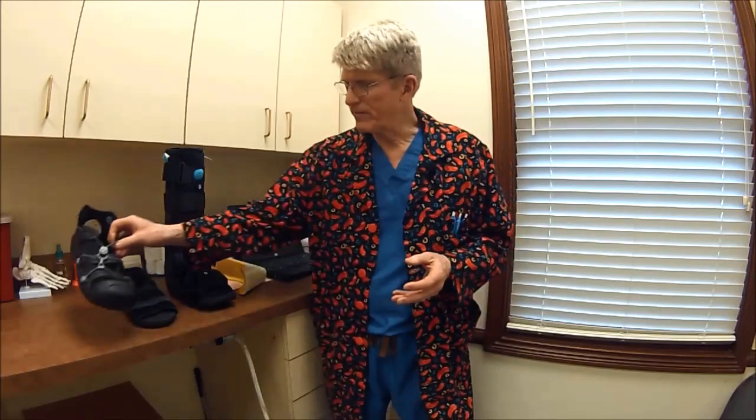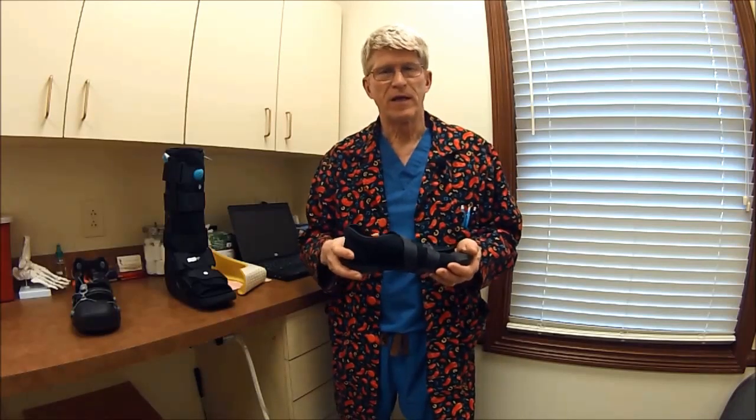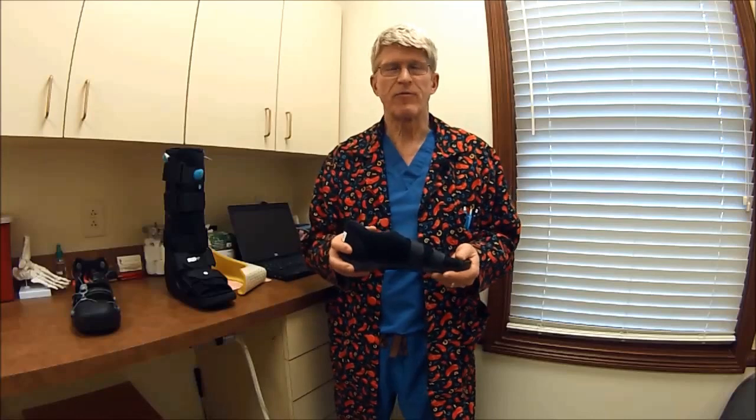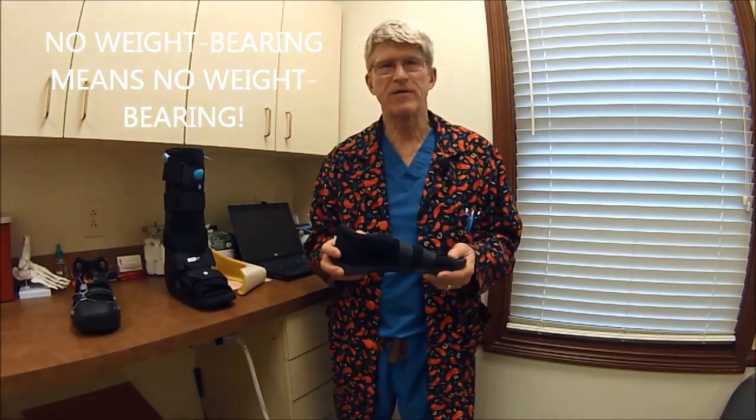If you are allowed to put weight on the foot, you may be using a very light post-operative shoe — it's very stiff and keeps you from bending the foot, and it should be very easy to use. Remember, your weight-bearing status is important and critical to recovery. If you start pushing it and decide to go by your own rules, that could extend your recovery or even possibly require another surgery. So no weight-bearing is just that — no weight-bearing.